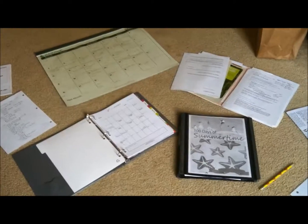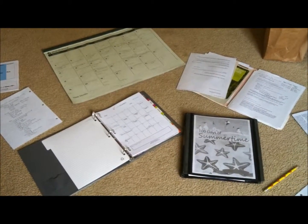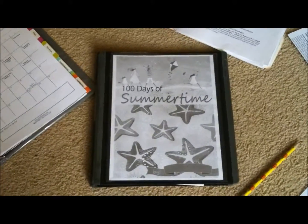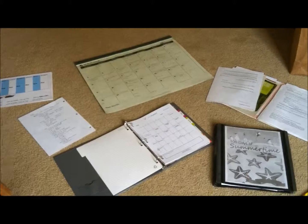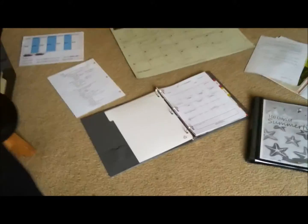Hey there, Barb from A Life in Balance, and I am so excited to give you this quick preview of 100 Days of Summertime. Here it is by listplanet.com, and thanks to this I am putting together plans for the summertime for the months of June, July, and August.